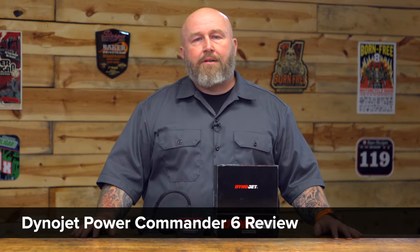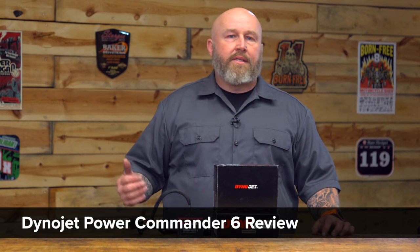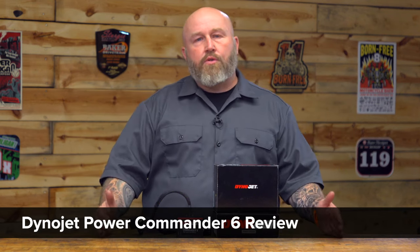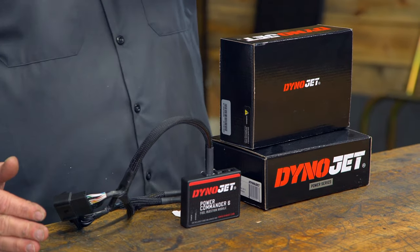Hey, it's Patrick and let's talk about fuel injection tuning, and specifically the Power Commander 6 from Dynojet. Dynojet is a huge name in the world of tuning, going way back to the carbureted days before there were all these fancy fuel injection controllers. What we're looking at here today is their latest iteration of the Power Commander.